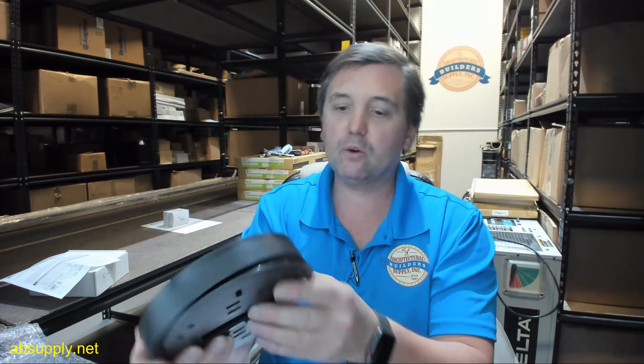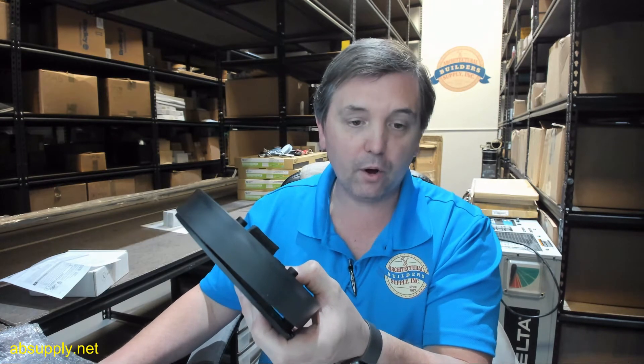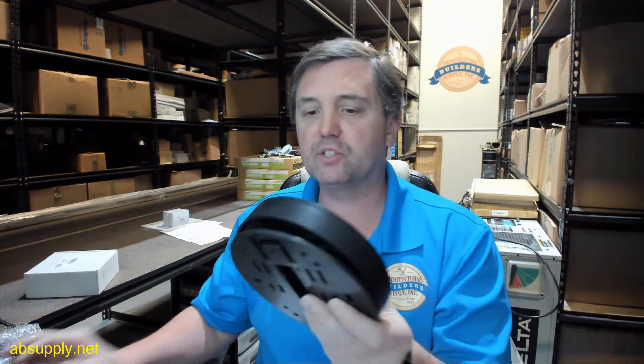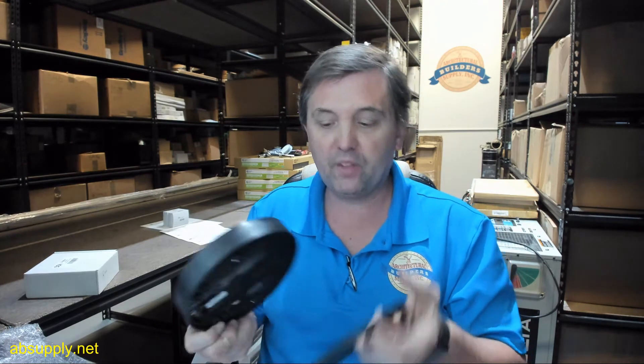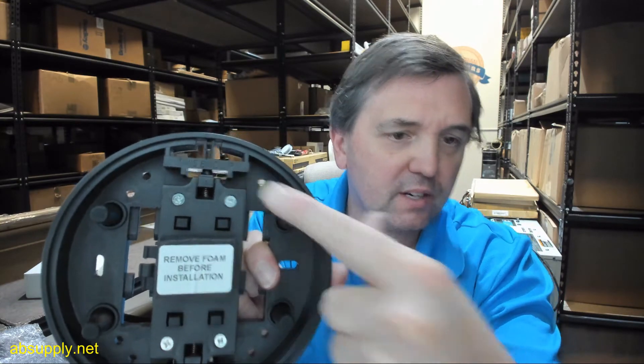It literally gets to a point where it just clicks down. I'm not going to fully snap it because I don't want to have to force it apart, although the installation instructions do indicate you can mount it with or without the mounting plate — which you certainly can. It identifies this end up.